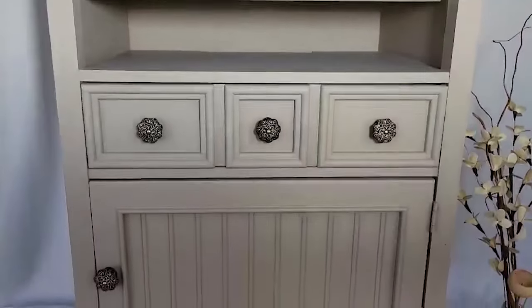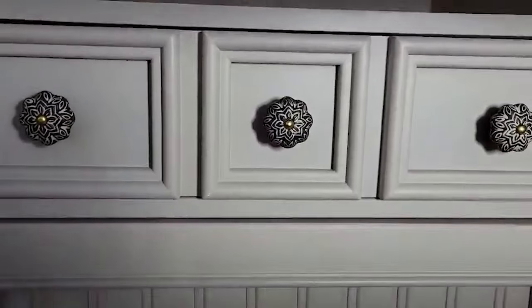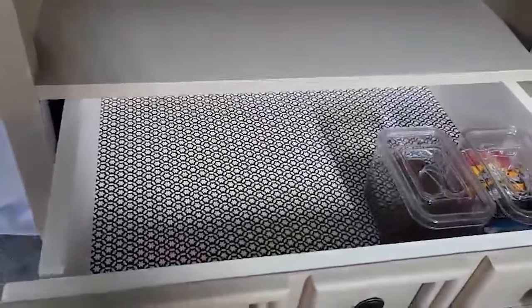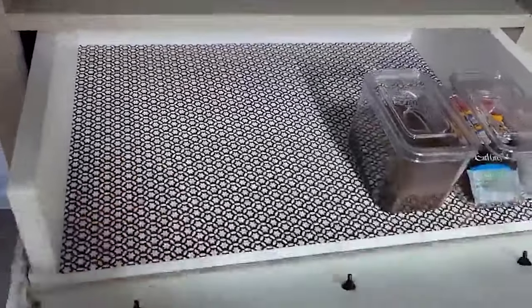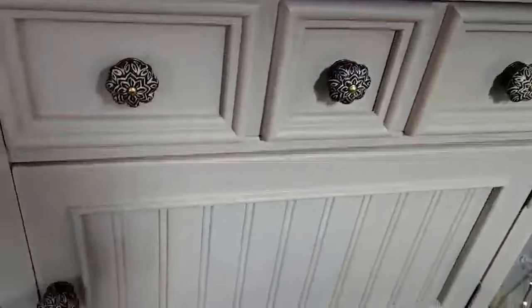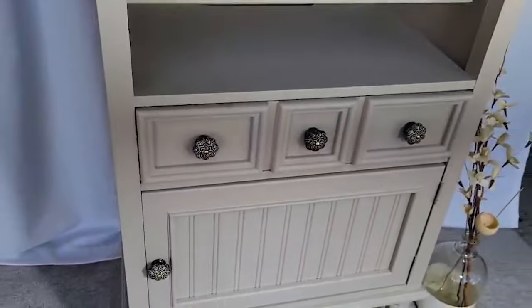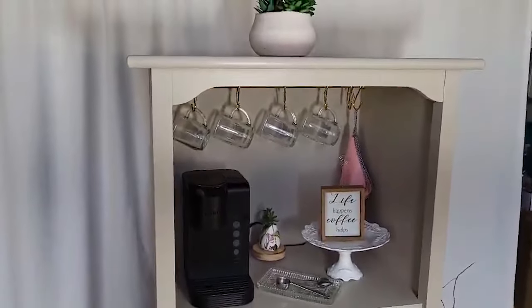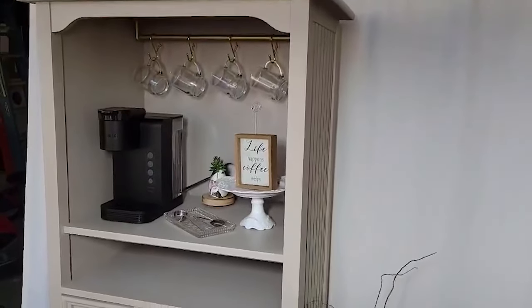I love these knobs — I think they look perfect with this color paint. For a coffee bar, the drawer is great for your coffee or tea supplies, there's that door front that folds down, and you could have a little trash can down here, bottles of water, or other supplies for your coffee station. The height is just perfect.